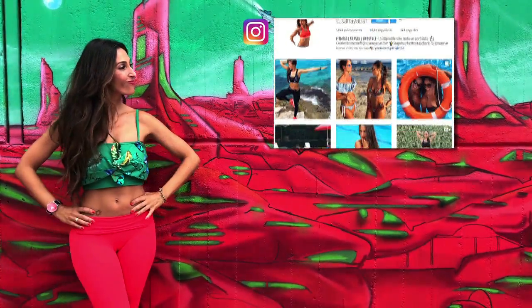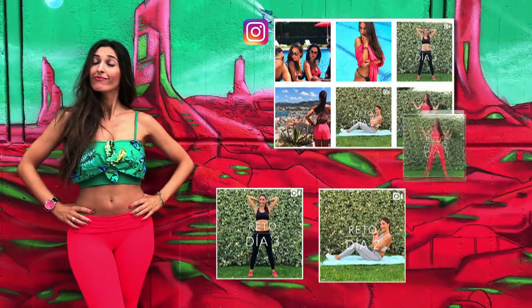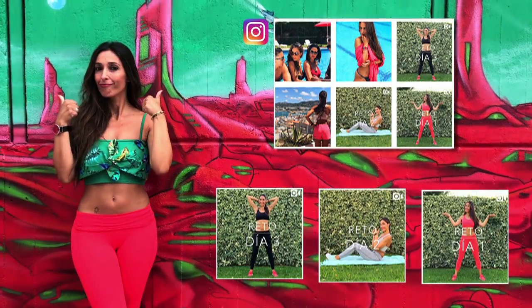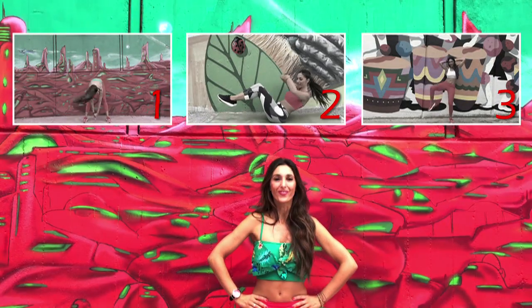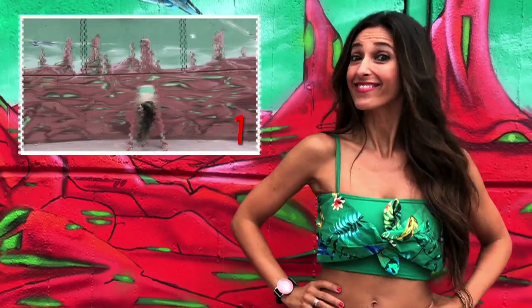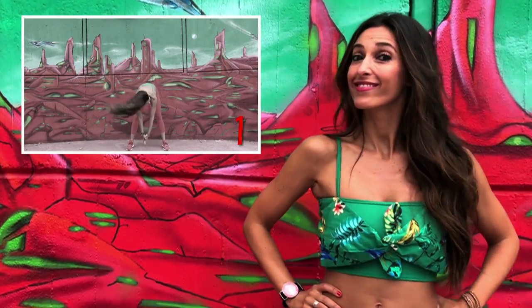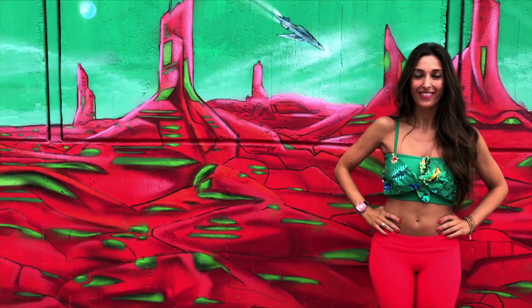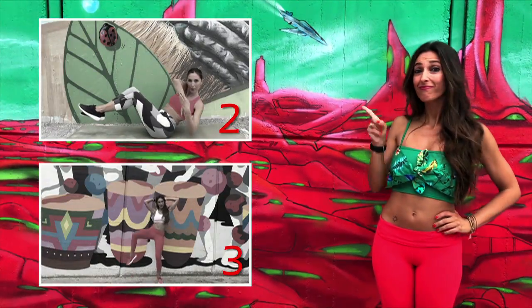A few days ago, I published the same challenge on Instagram and Facebook and you asked me to do a complete version on YouTube, so here it is. This challenge consists of three different videos with three different routines. Each Wednesday I will upload one. What you should do is perform the routine of this first video at least four days during this week, and the next two weeks we will do the other two routines. Let's get to the first routine of the week.